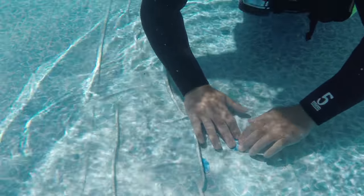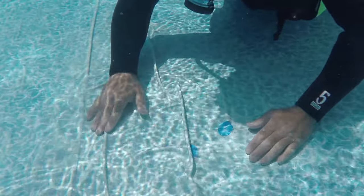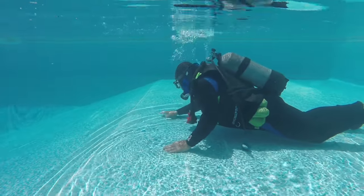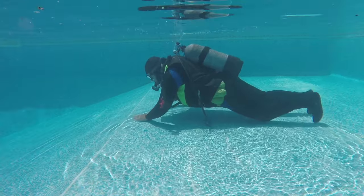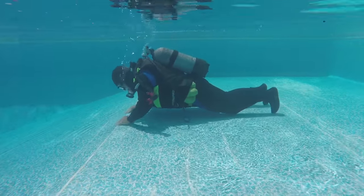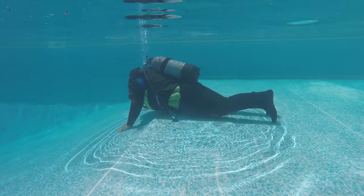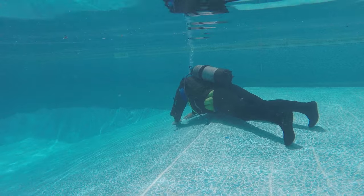You may need to hold the patch in place for several seconds until it gets a tight bond. If you have any wrinkles in your liner, that would be a great place to start looking for holes. You'll also want to check any seams along the edge of the pool where the walls meet the floor.